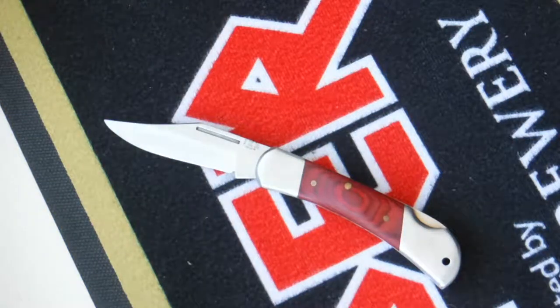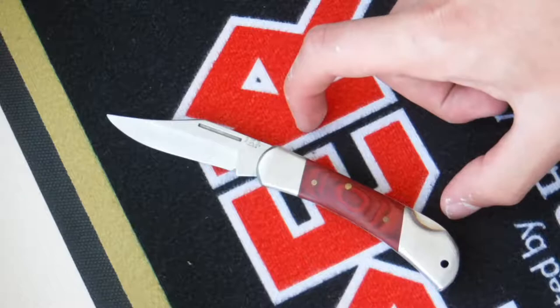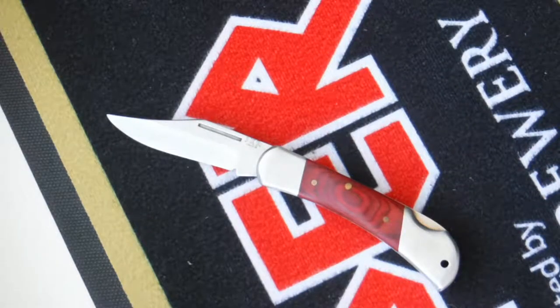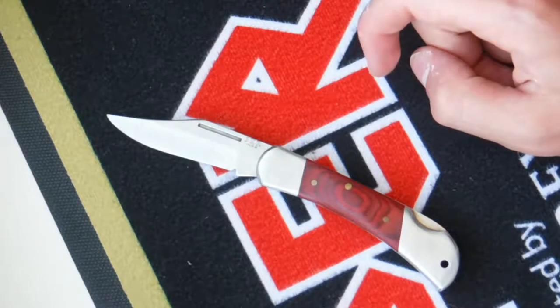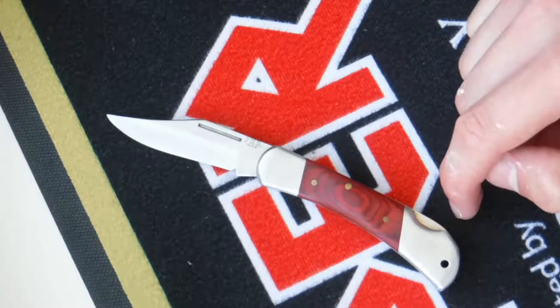Going over some features of this knife: the total length is 15 centimeters, or 5.9 inches. The blade length is 6.5 centimeters, or 2.6 inches. The handle length when the blade is closed is 8.9 centimeters, or 3.3 inches.